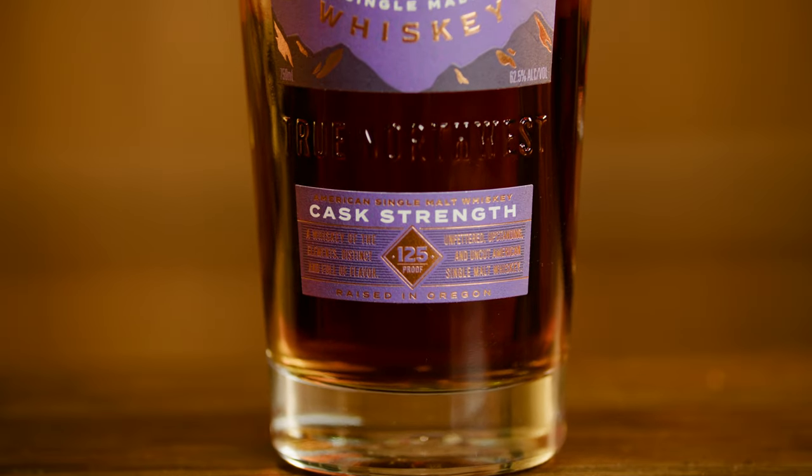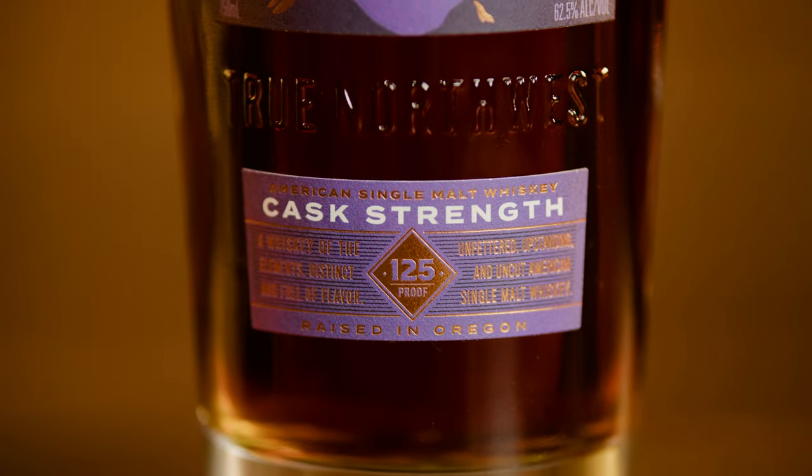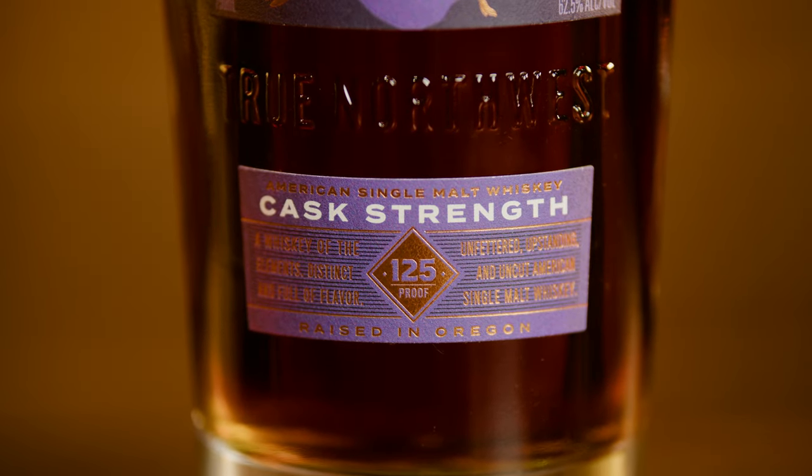Howdy friends, Myles Munro, the master blender for Westward American Single Malt. Today we're gonna dive into a tasting of a high proof expression of our core range — that is Westward American Single Malt Cask Strength. So let's dive on in.